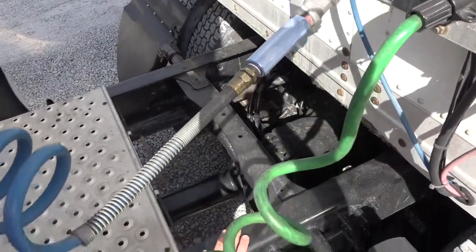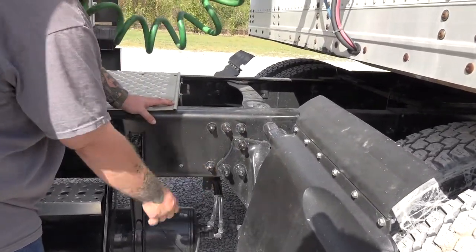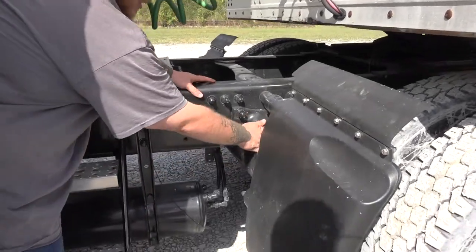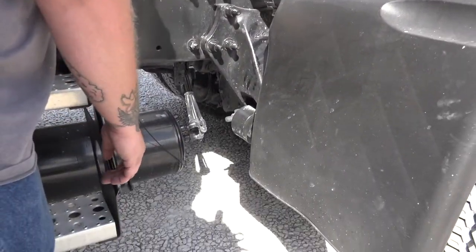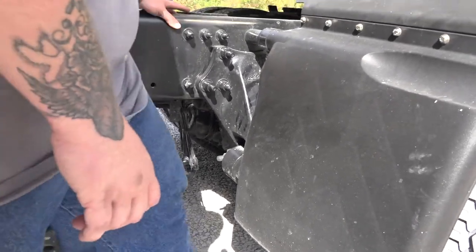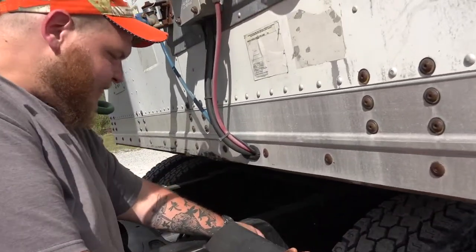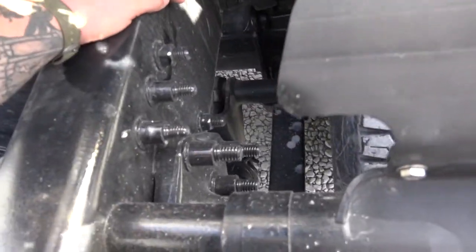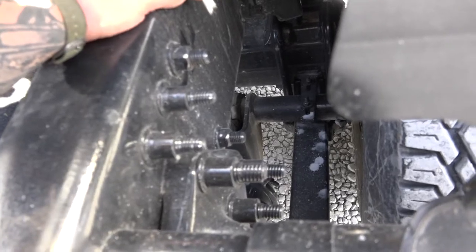To the frame — properly mounted and secure, not cracked, bent, or broken. All hardware is present and I see no shiny spots or rusty trails that would indicate looseness. To my spring mount — properly mounted and secure, not cracked, bent, or broken. I see no shiny spots or rusty trails that would indicate looseness. To the spring — properly mounted and secure, not cracked, bent, or broken. I see no scissoring, nor shiny spots or rusty trails that would indicate looseness.